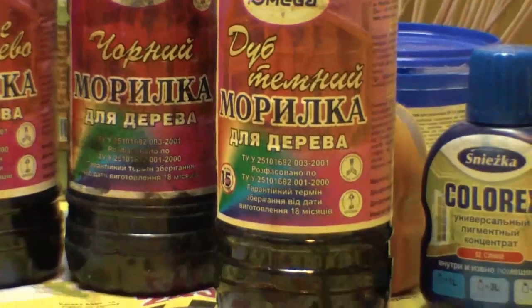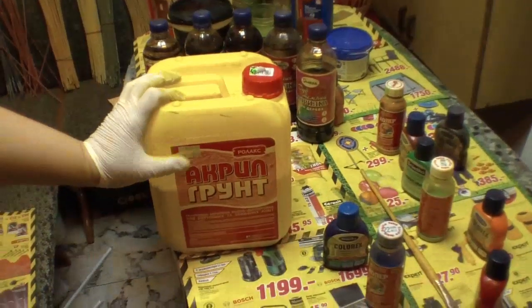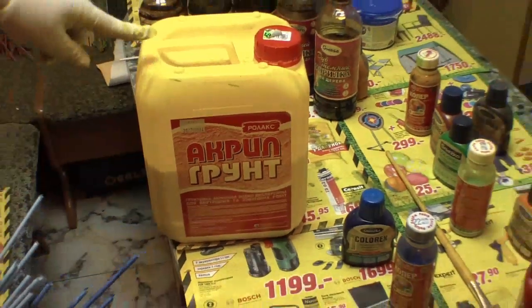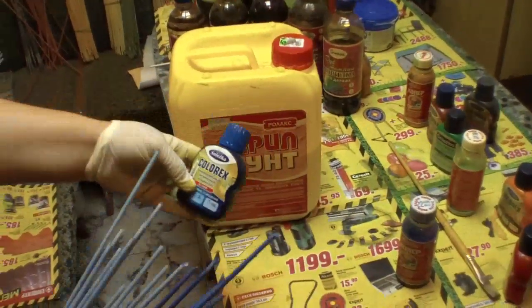The first good thing about this kind of mordant is that it is not too smelly. It is alcohol water-based, so the smell is quite bearable. As for the proportions for the second recipe — prime paint plus colorant — it is half a liter of acrylic primer and two spoons of colorant.